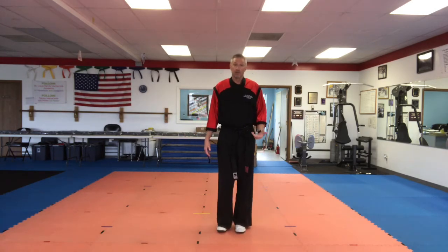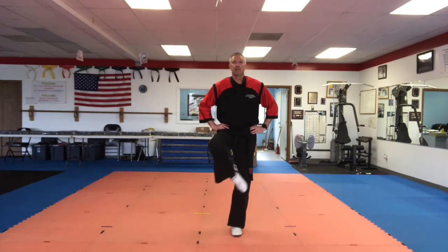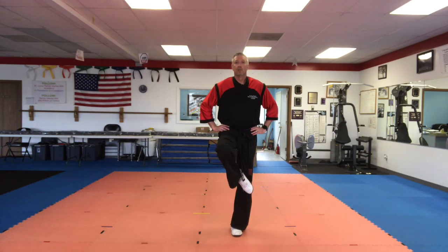All right, we're going to do all that again. I'm going to go a little bit faster this time. Feet together. Hands on your belt. Remember, ears over your shoulders, shoulders over your hips. Pick up your foot, put it on your knee. Ready? Go. Five, four, three, two, one. Change legs. Five, four, three, two, one. Feet down, arms out.